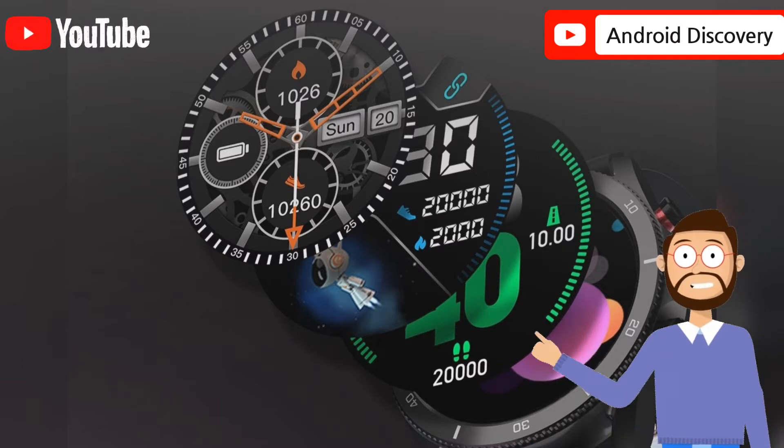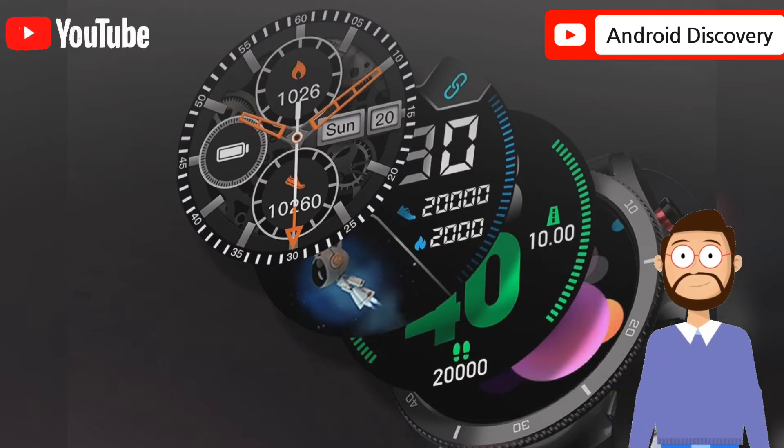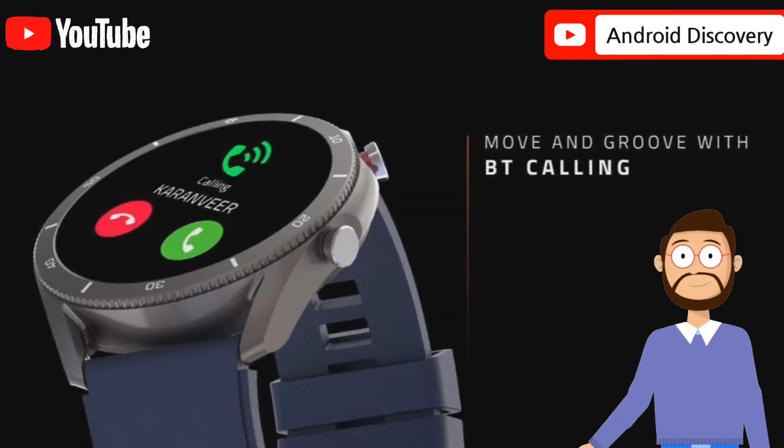The orange color doesn't suit the black case. There is a function button on the right side that lets you go back or wake up the screen, but it doesn't open anything. The other button is to launch workout modes.